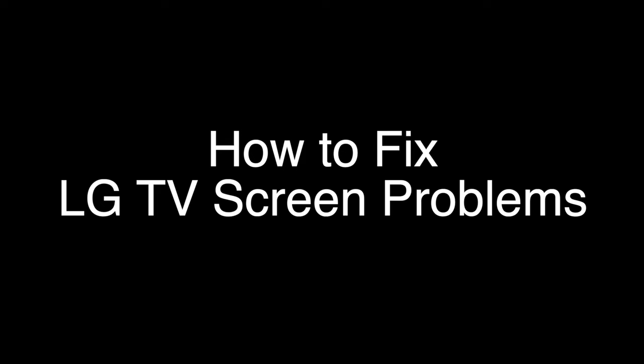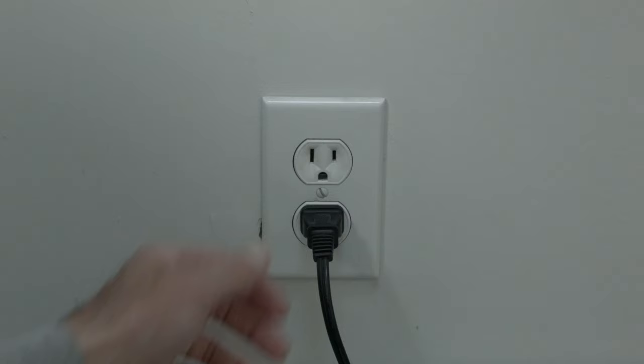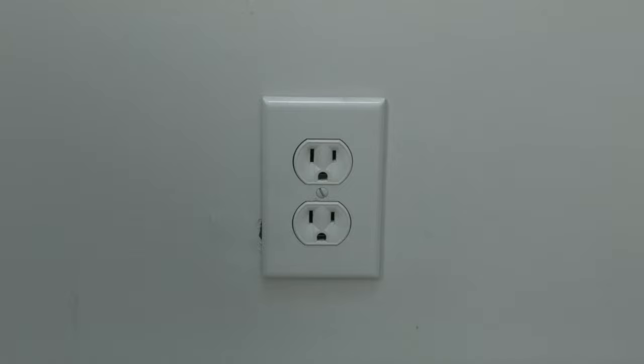The first thing to try is really the simplest, and in most cases this one will actually work, so you might not even need to go on. Basically, unplug your TV from the wall, wait about 60 seconds, and then plug it back in. This will reset your TV. This is a lot different than switching the remote on and off, so do it from the wall plug. If this solves your problem, you're set.